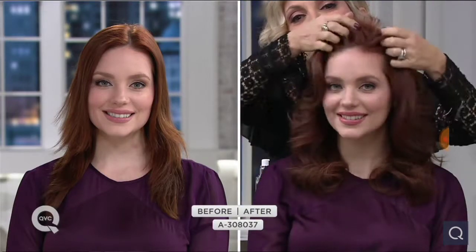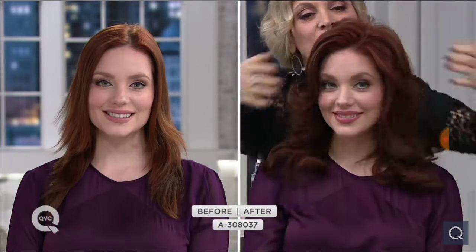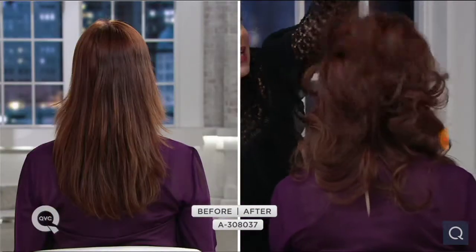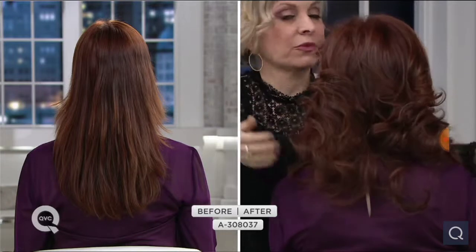See how I keep pulling out her hair? Did you ever put your style in and you don't want to touch it because you know if you touch it, it's going to go away? Well, when you use the Juice Hybrid, I can flatten her hair but it just wants to pump back up because it has that hold as well as the volume.